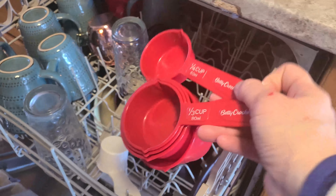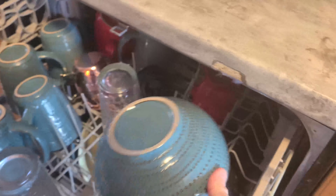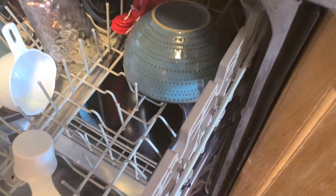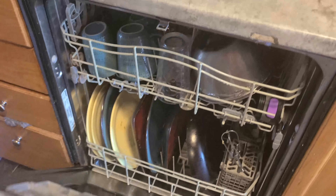I like to clean up right away so I don't have to be bothered with it later. There's nothing worse than having a super messy kitchen and having to clean up after a big meal. That's pretty much it for the cleanup.